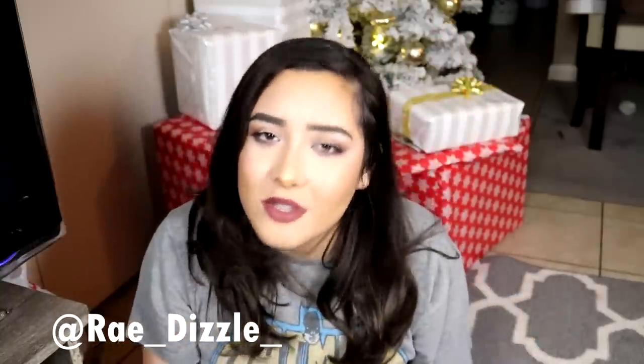So anyway guys, if you want to see the $100 gold Gucci pen video, I will link that down below. And of course guys, if you'd like to follow my art Instagram where I post updates and artwork and all that good stuff, you guys know where to find me. Thank you so much again for watching, and I will see you next video. Bye!